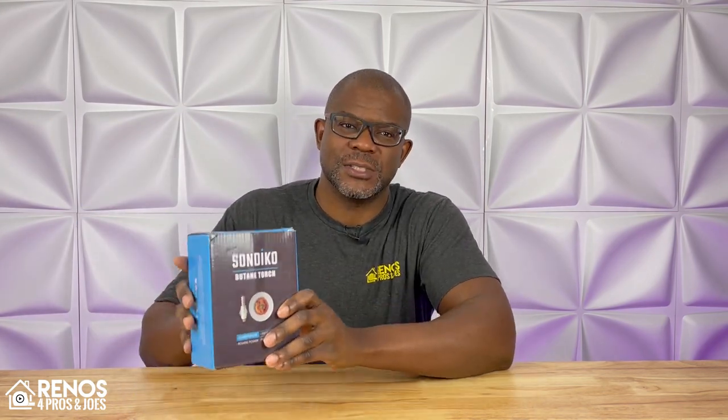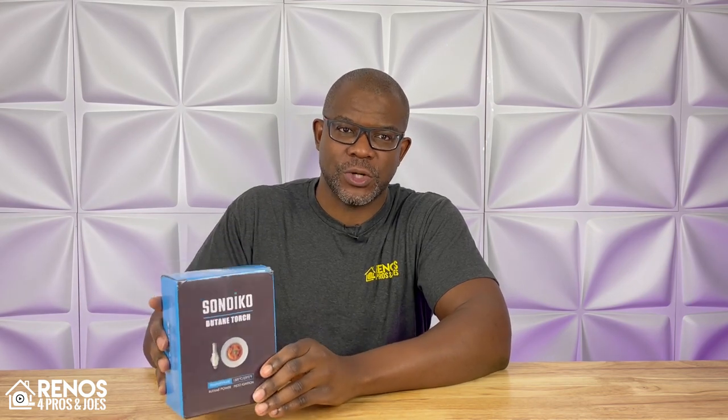Welcome folks, Kendall here with Reynolds for Pros and Joes, and today we're going to be taking a closer look at the Sondico Butane Torch Refillable Kitchen Torch Lighter. We're going to unbox it, I'm going to show you what comes inside the package, and then I'm going to do a quick demonstration to show you how this unit performs. Let's jump into it.